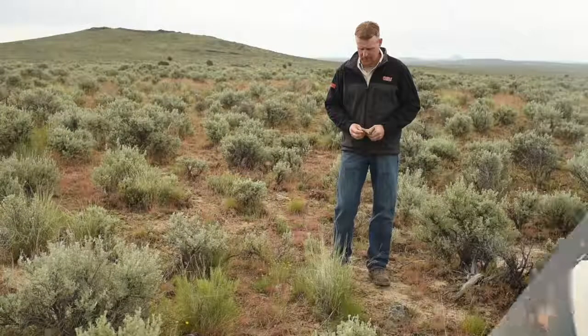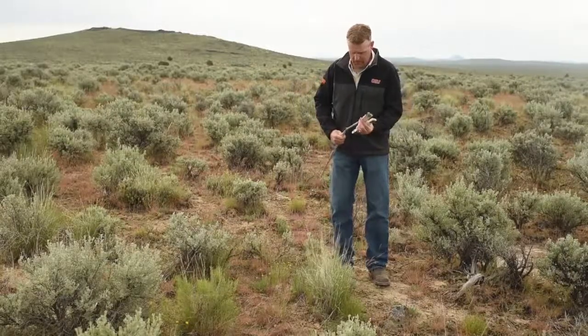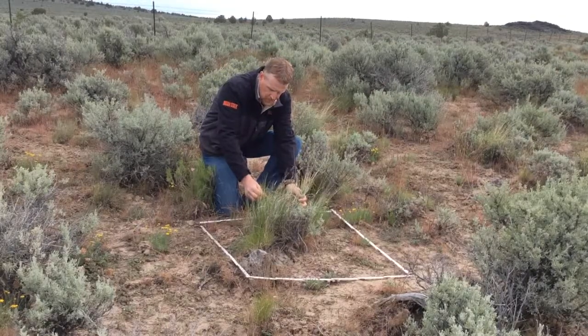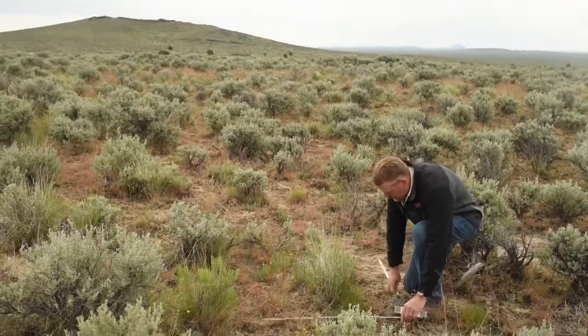Once you've selected a site to photo monitor, the next step is to permanently establish the photo point. The method I'll be demonstrating involves two photos at each site. You'll establish a three by three foot photo plot with your two six-foot carpenter rules. The ground photo plot shows a close-up of the vegetation you are managing and provides detailed documentation of how that vegetation changes over time when you revisit the site.